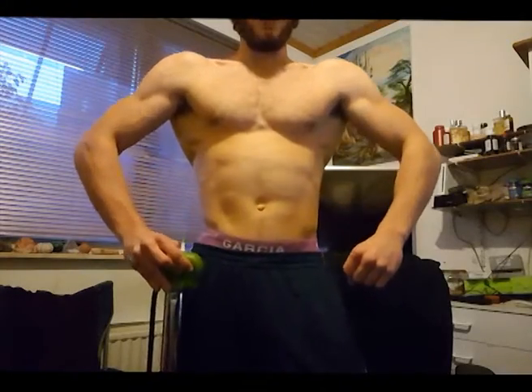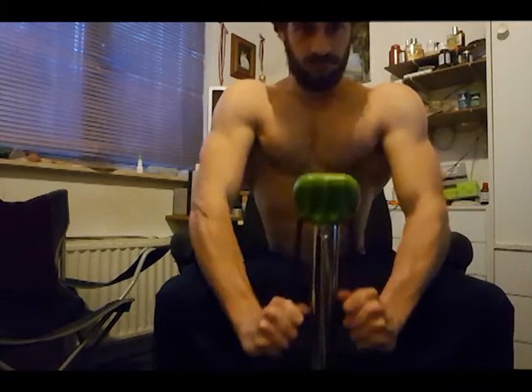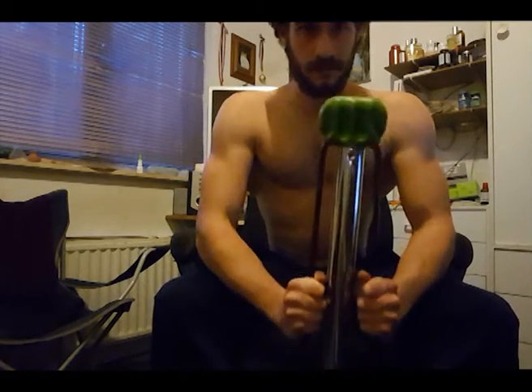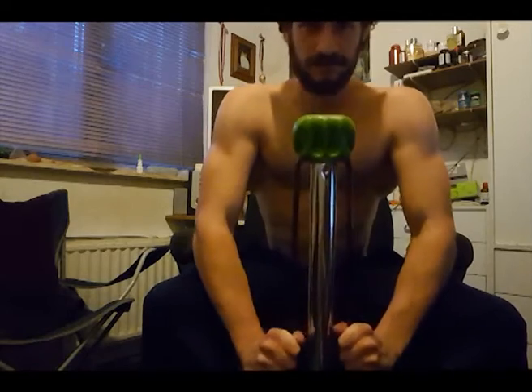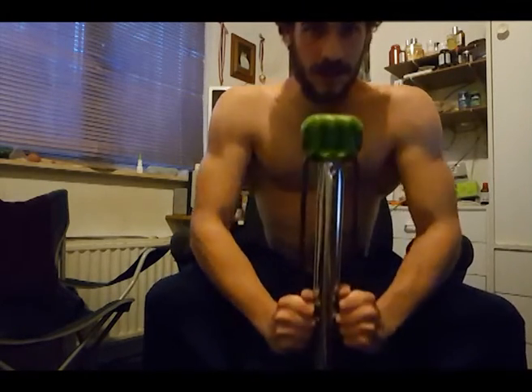Next up we're gonna do the lats. Get a seat for this one — put your bull walker on the ground, make sure it's stable, grab the cables, and pull downwards, putting the pressure on your lats. 15 repetitions, then hold it.